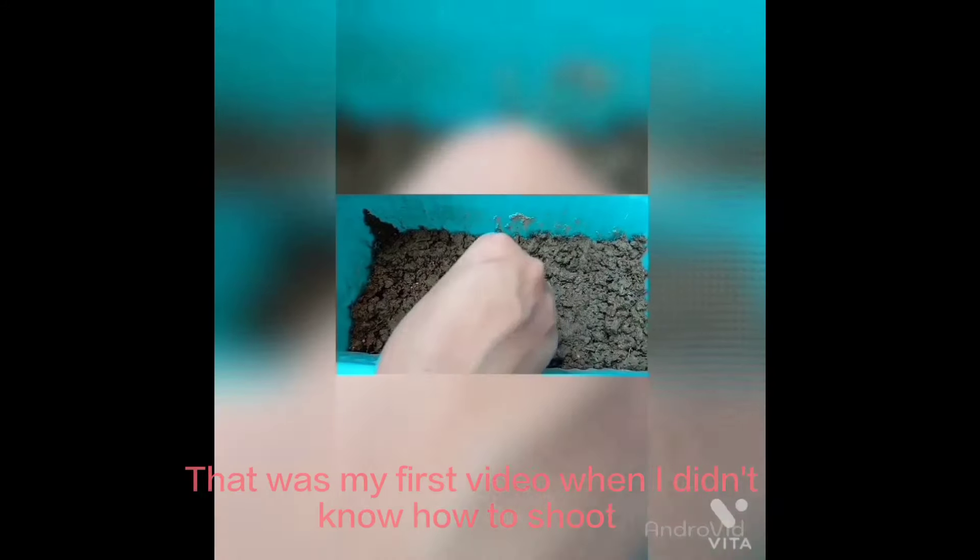Hey people, welcome to my channel. This is Sai and Mikhail Ali Hashmi, and today we will see how to grow a chili plant and also a cherry tomato plant. You can see my mom has a chili seedling.